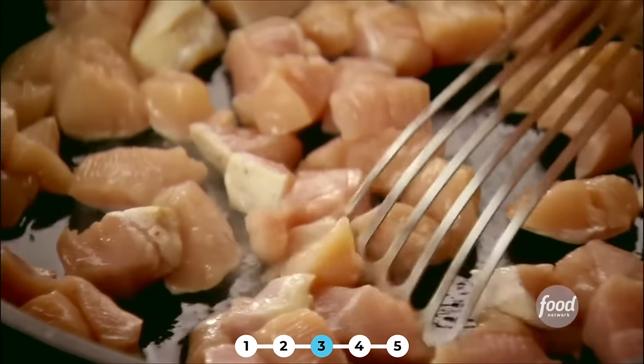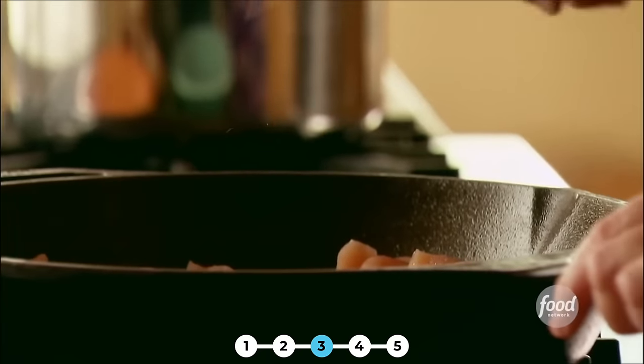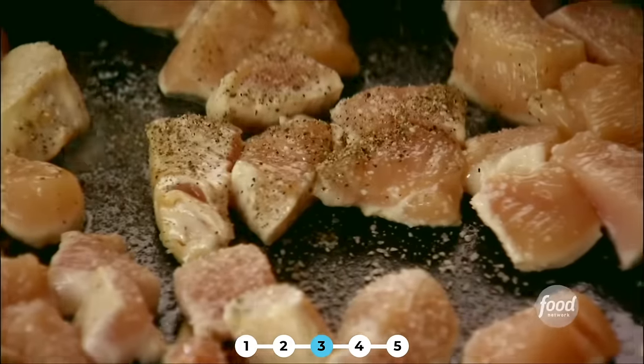Now I'm cooking some bite-sized chicken pieces. These are boneless, skinless breasts, and I cut them into pretty small pieces because that'll make them cook a little bit quicker. Sprinkle in some salt and pepper. Now I'll let the chicken start to cook and I'll get some of the other ingredients ready. I'm going to dice up an onion — that's going to go into the pan in just a minute.